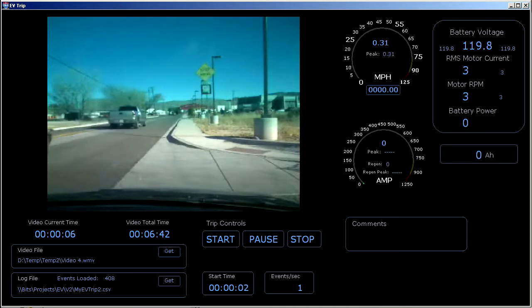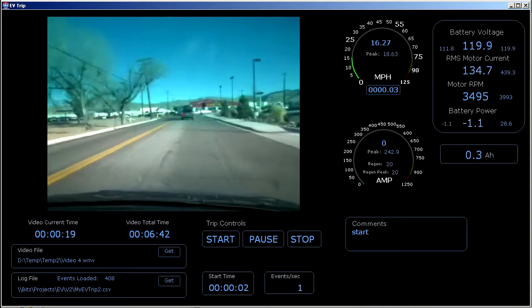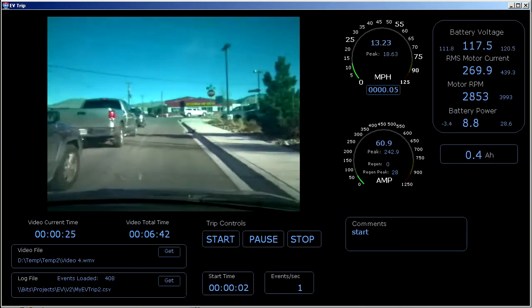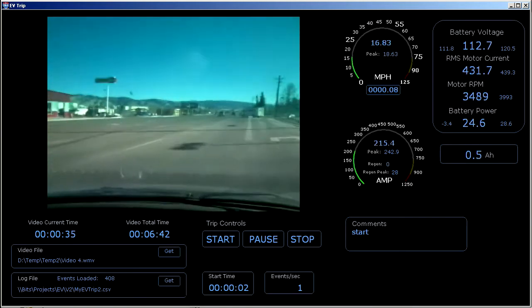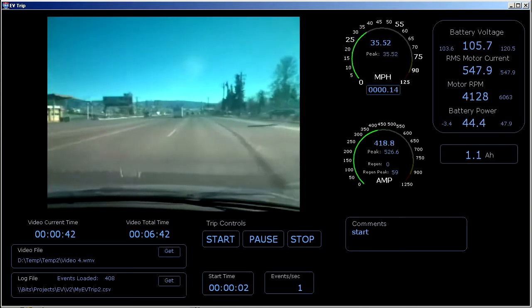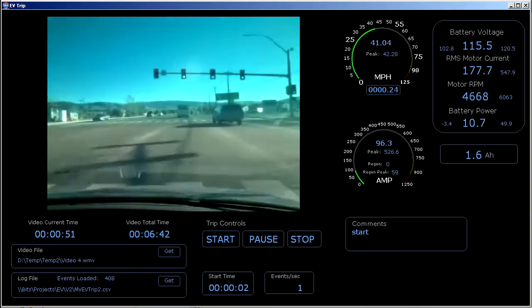Looks like everything is set to go. I've started data logging and I'm pulling out now. I'm going down here to get on the highway, do a short run there, and then I'll get off and come back.